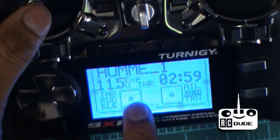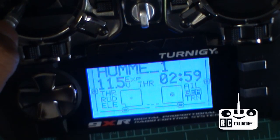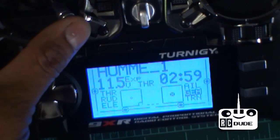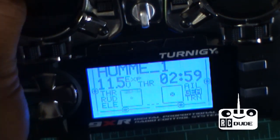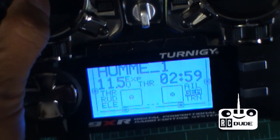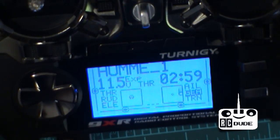If your stick is not in the middle, or if you push all the way to the corners and it's not touching all the corners, that's called the stick calibration issue.